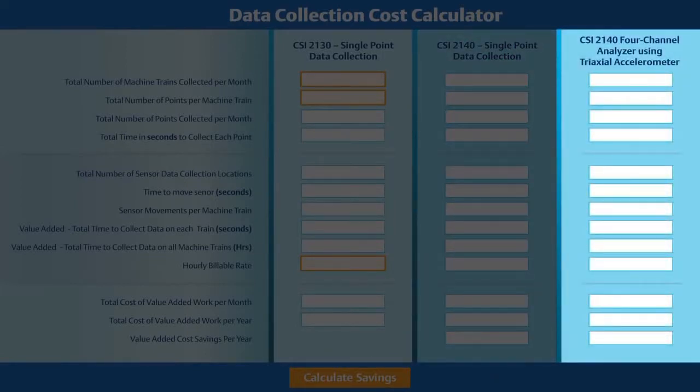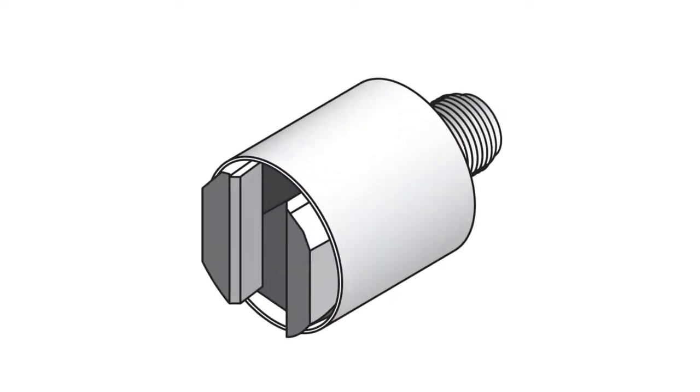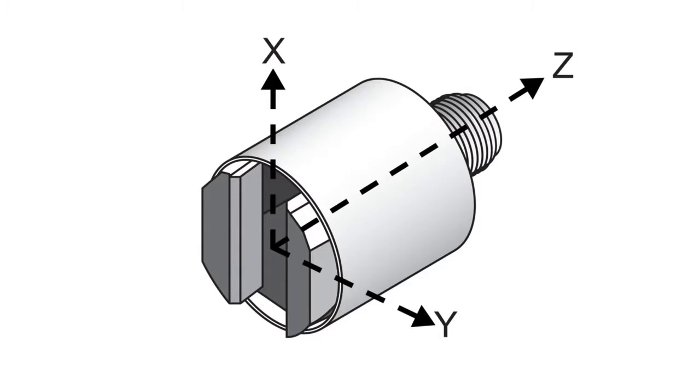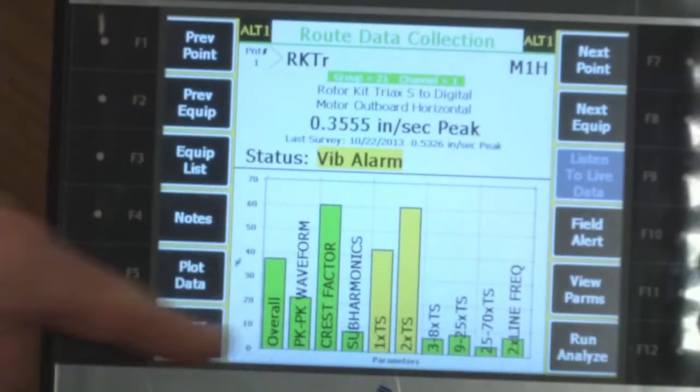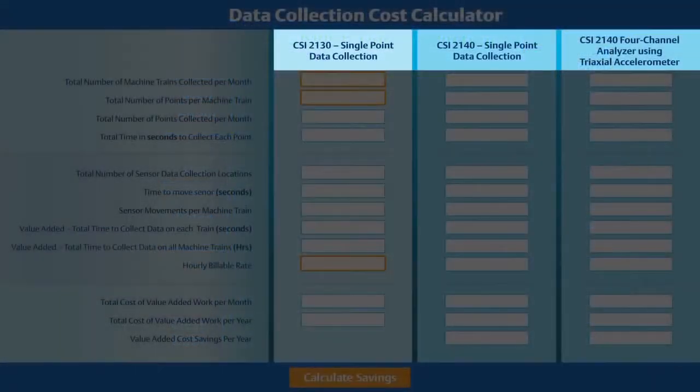Finally, the customer calculated the same route again with the CSI 2140 four-channel analyzer, but this time introducing the integral magnet triaxial accelerometer. With the triaxial accelerometer, data is collected from all three axes — horizontal, vertical, and axial — from a single placement, versus moving a single-axis accelerometer three times to each of the data collection points. The analysis parameter sets used for collecting data are identical in each of these three cases, with the only differences being the analyzer and accelerometer used.